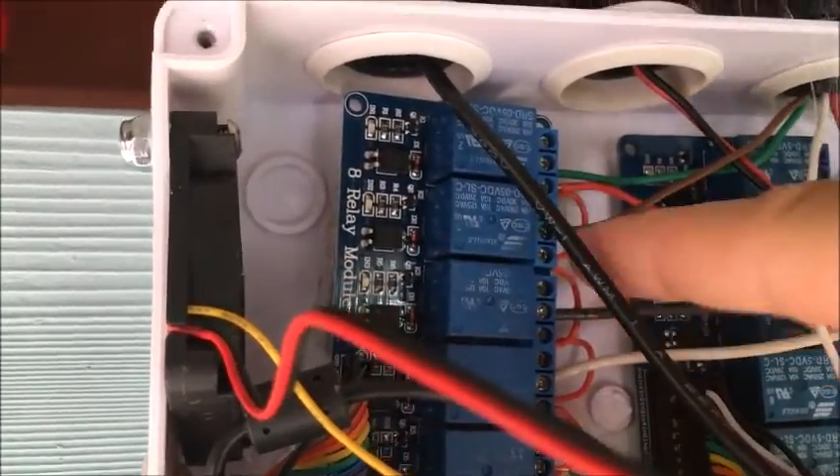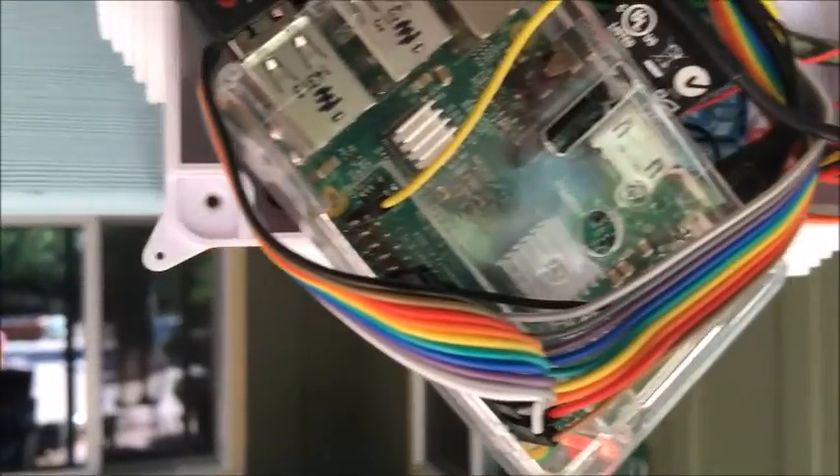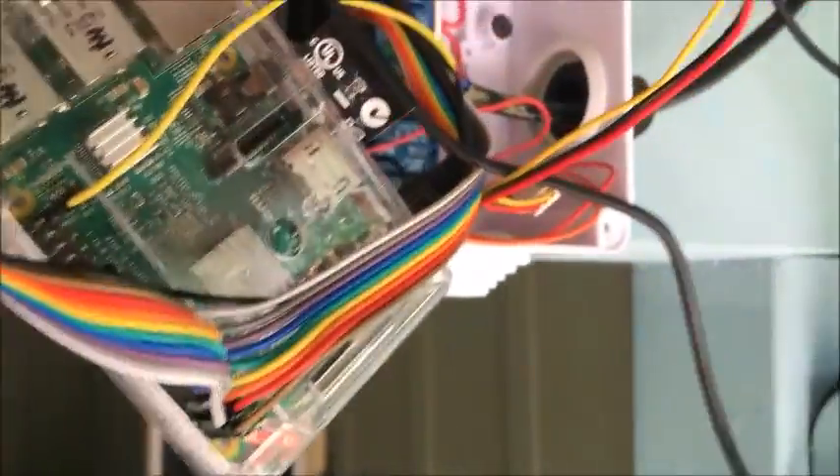Back there is the transformer for the valve power. On this side is the high AC power, and on this side is the low power for the Raspberry Pi. The Raspberry Pi controls the GPIOs over these GPIO ports.